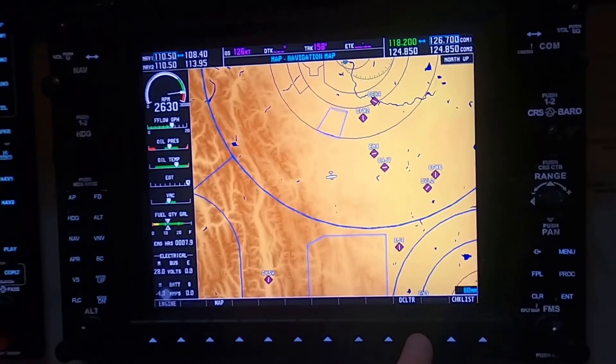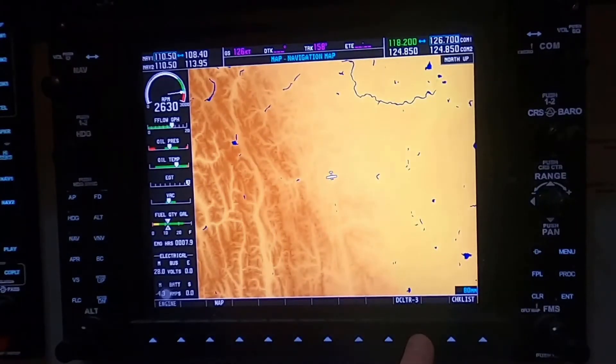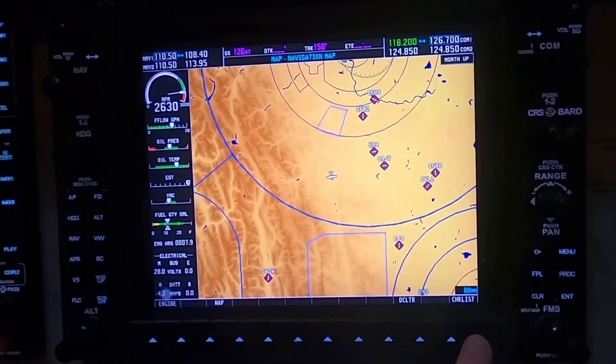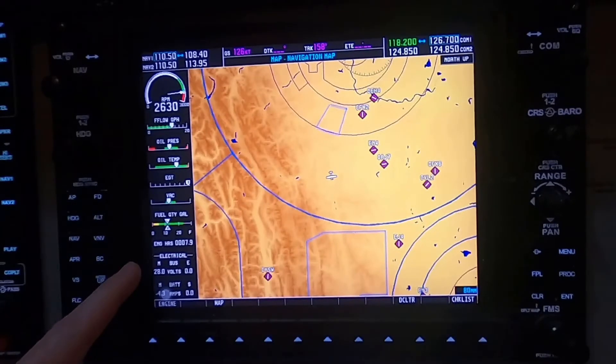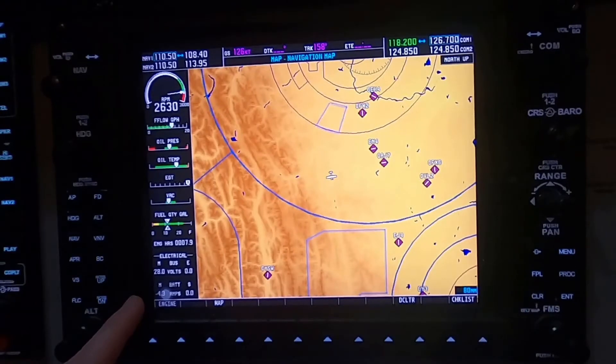You can declutter the map, so decluttering it allows you to reduce the amount of information that shows up on the screen. You get different levels of that — you can declutter it so there's very little information appearing or quite a lot. The other menu on here is the checklist functionality, which we'll get to in a minute. The engine instrumentation on the left-hand side will actually change depending on which plane you're flying — whether it's a 172, a 182, or a Beech Twin — which is very useful. There's also a feature added in here which will change this instrumentation for other aircraft as well, so you could actually set it up to fly a jet or an engine turbine if you wanted to.